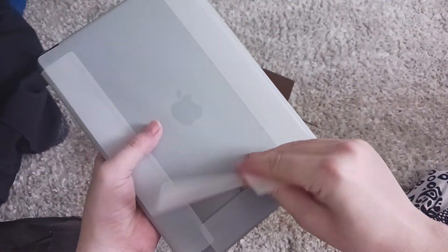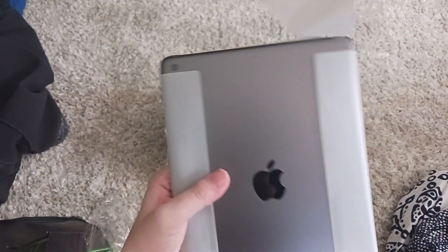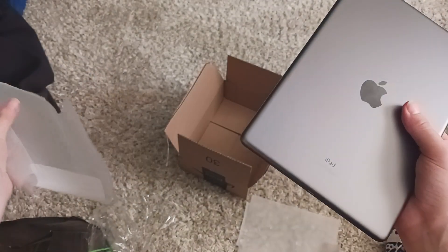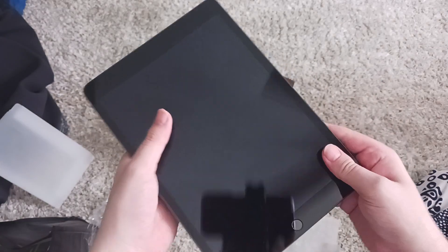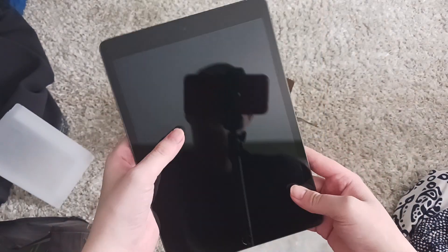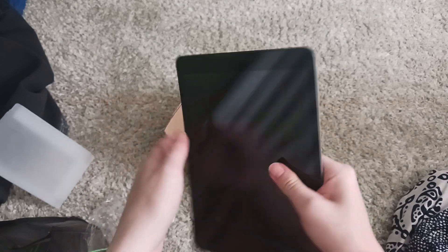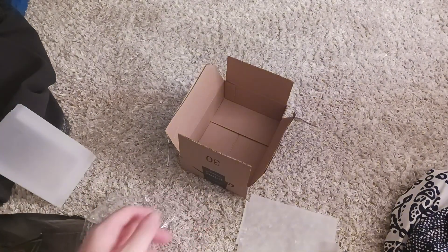I mean, look at this. This is my iPad. That is so cool. Wow, I'm excited for it. I can't wait to get it set up.